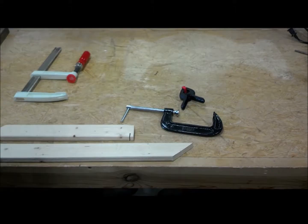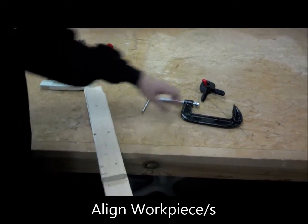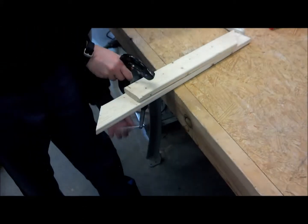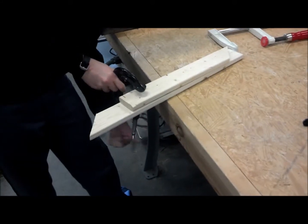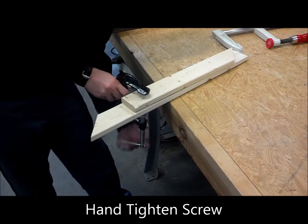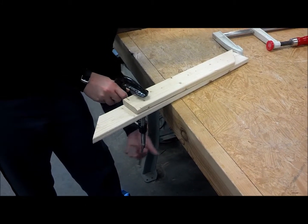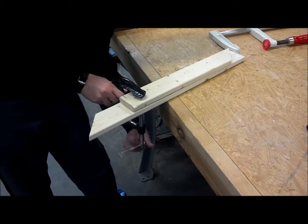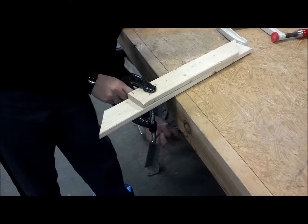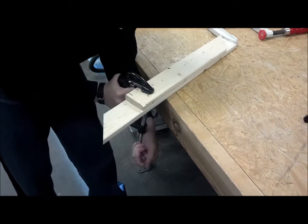C-clamps are useful for smaller pieces of wood. First, apply any glue if necessary and align the work pieces. Then place your C-clamp into position and begin tightening the screw. You can minimize the time required if you pre-adjust the screw to a proper height setting. At the end, hand tighten it and make sure not to damage your work piece.